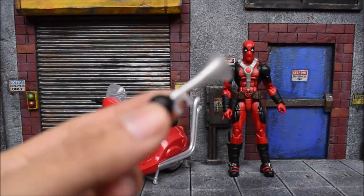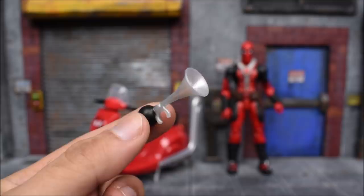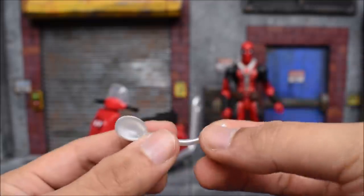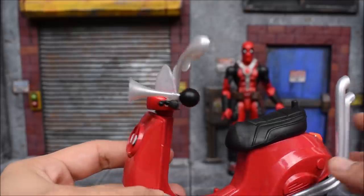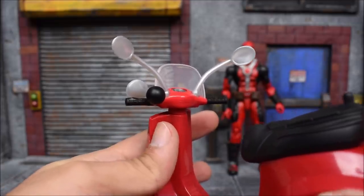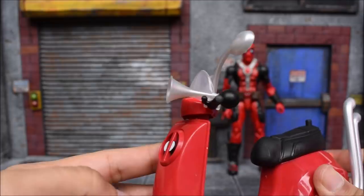Furthermore, with the accessories, we get stuff to add onto the scooter that doesn't come attached out of the box. We got the horn that you attach, and then we also have the mirrors that you attach to the scooter. Once you attach everything, this is how it looks — again, with the plastic being that gray, no detail, no paint, they could have really done a little better on that.